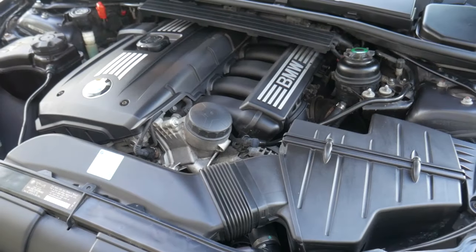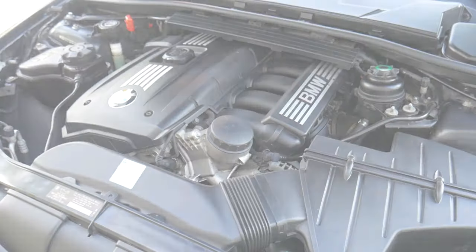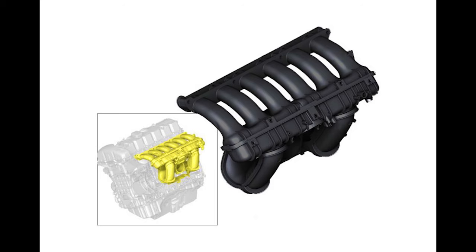The standard N52 uses a single-stage intake manifold, whereas the variant found in the BMW 330i uses a tri-stage intake manifold with variable-length intake runners. Basically, the intake manifold utilizes DICE valves — a German acronym for Differential Air Control — which can actively adjust the amount of air going into the combustion chamber, therefore producing more power at different points in the RPM band.